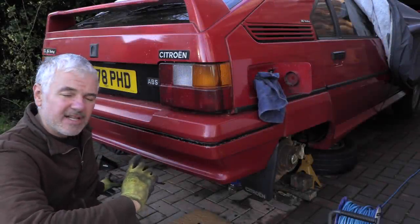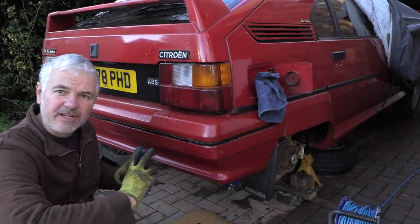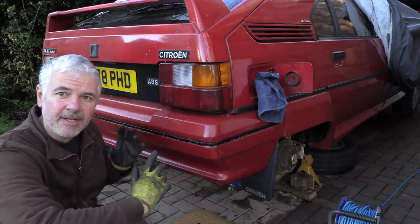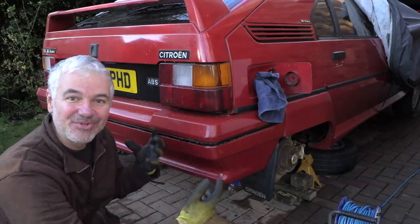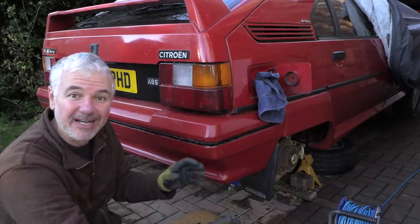Yesterday I did all the suspension work, so that means I changed the leaky gaiter on that side and I've changed the spheres on the whole car - quite a bit of progress. It's taken a bit of time but we're sort of getting there. But unexpectedly, what is turning out to be an absolute nightmare is the fuel flap, which was supposed to be a really easy issue - you just get a new fuel flap and that's it.